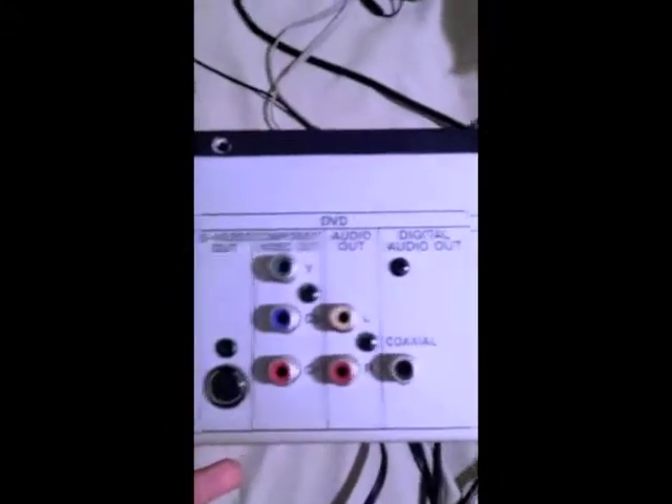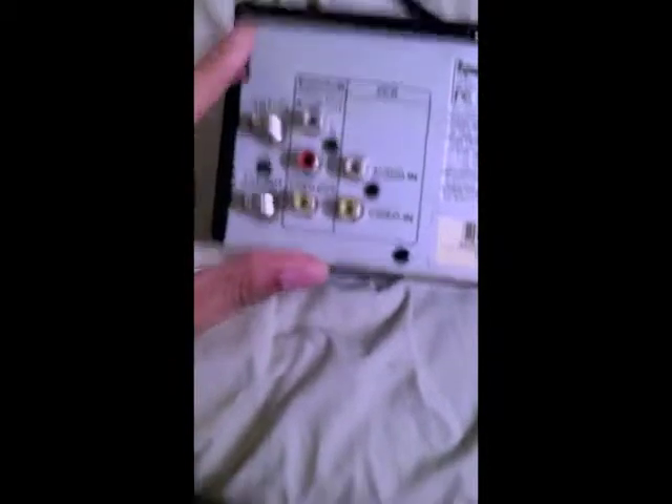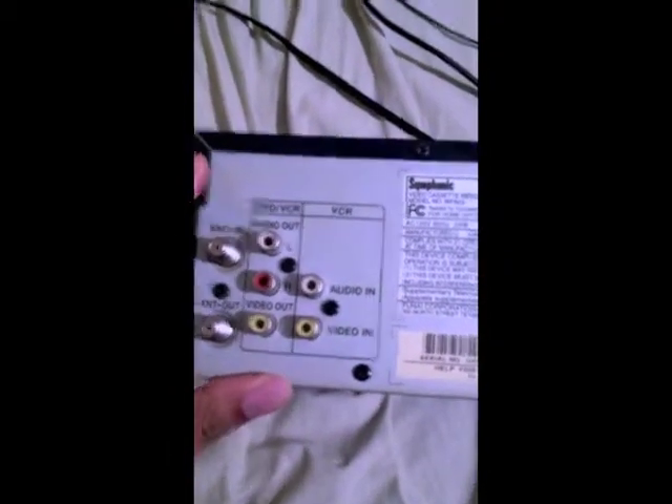This is a combo player. They don't make these anymore, as far as I know. It plays VHS cassette tapes, and DVDs and CDs. Looking at the back, you can see your component cables, your coaxial ports, and over on the far left side are your standard composite ports, as well as the antenna in and out.